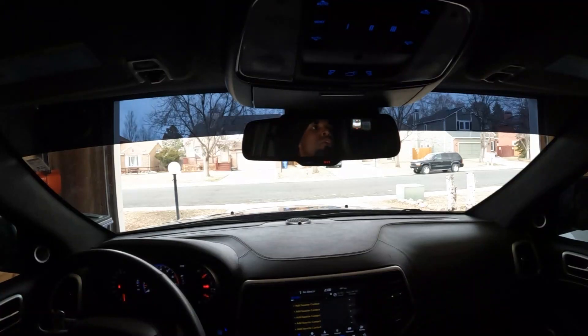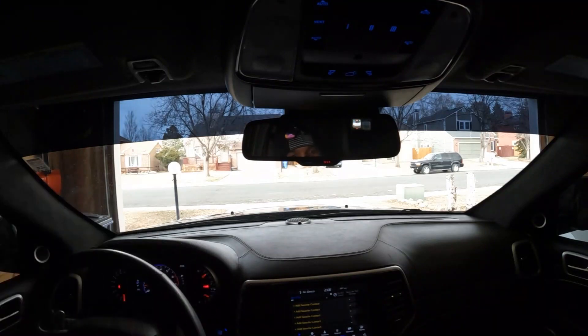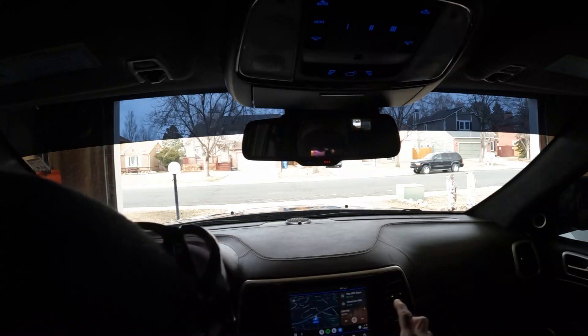Yo yo yo, what's going on everybody, it's JD. Shout out to Michael for giving me a good suggestion — I appreciate that, homie. He said that I should do a POV shoot, bet, that's what we doing. I'm in the middle of swapping out some stuff, so I apologize. I figured I'd take y'all on the ride. Ain't really got much to talk about, so I'm just not going to play any music. Here we go.